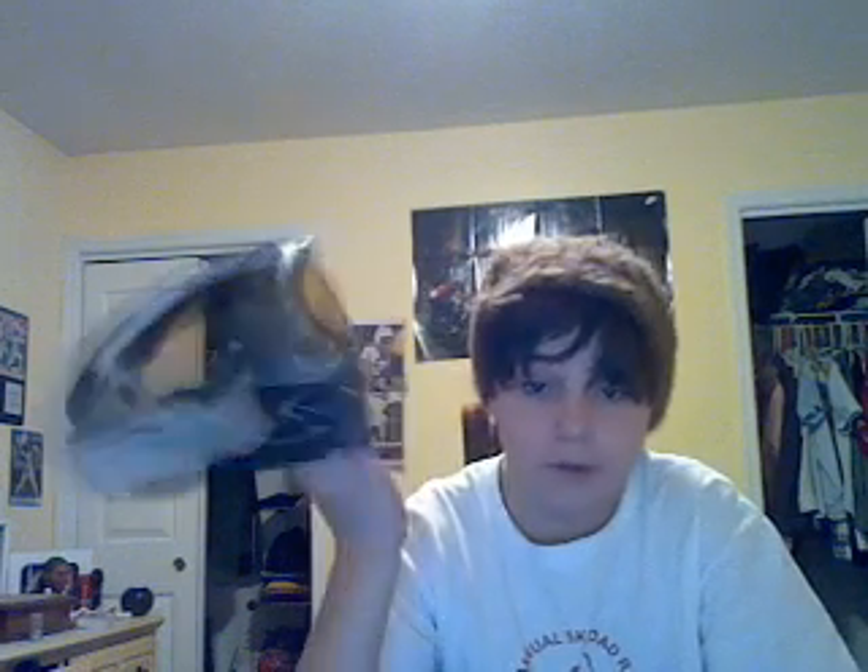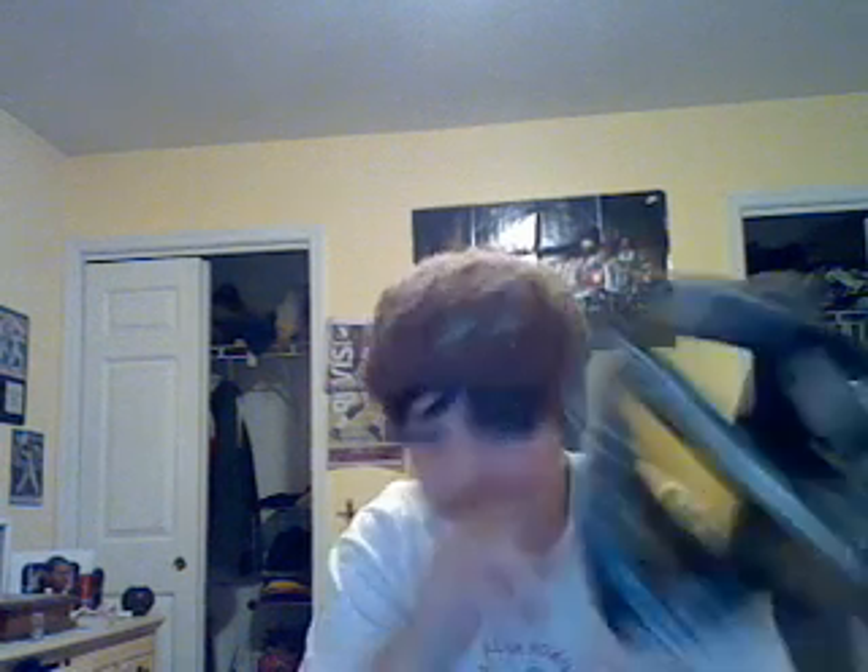That's basically it, guys. This is the Dye I-4s — you can pick it up at any local paintball shop or ansgear.com, which I highly recommend. I'm sponsored by them so I have to promote them. Just comment, rate, subscribe. Dye I-4s, peace.